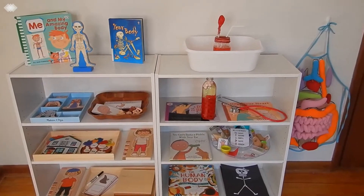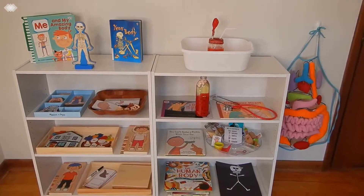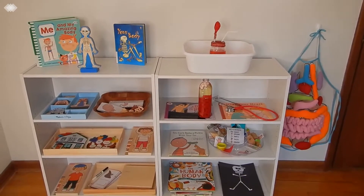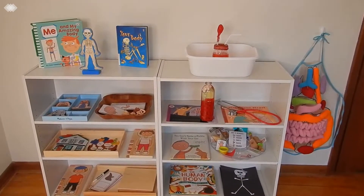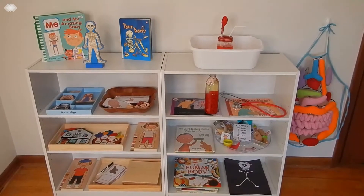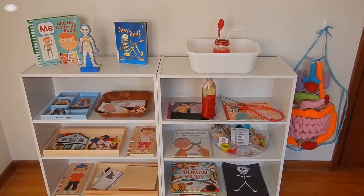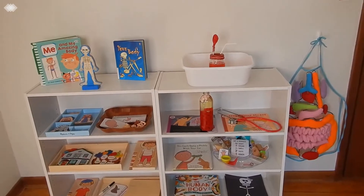Hi everyone, Iowa Homeschool Mom here. Hope everyone's having a great week. We actually just got done doing our human body unit. We spent a couple of weeks on this and we actually leaned towards this unit because my preschooler was asking me questions like why does my tummy rumble when I'm hungry, and why are my eyes wet when I cry? So I just kind of followed her lead and created this unit study for her. Today we're going to show you what we've been doing for the past couple of weeks.